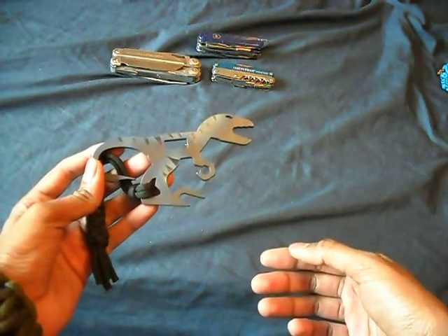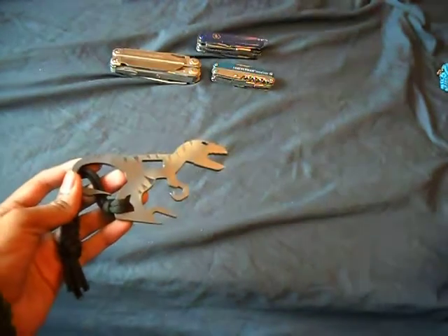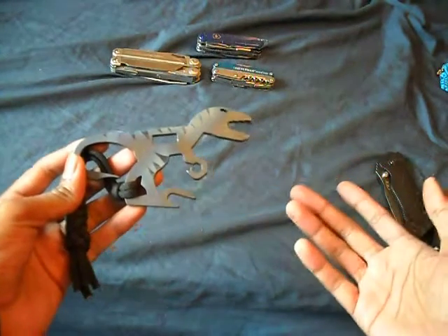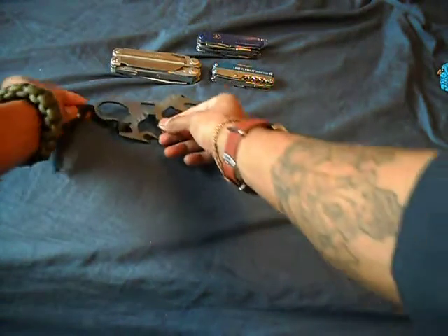Most of what I'll use it for is a hex driver, maybe an open box wrench, tighten the bolt on one of my knives, bottle opener — open up a brew after a long day of work. So I saw this one and I picked it up. And that's where the addiction started.